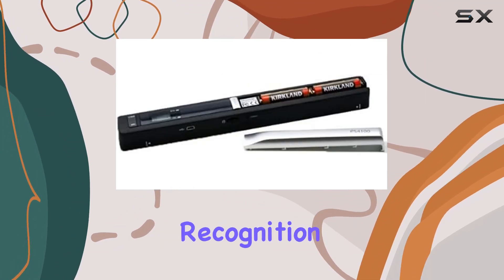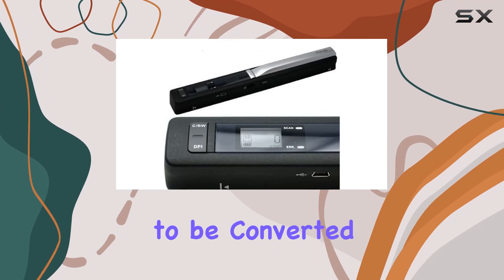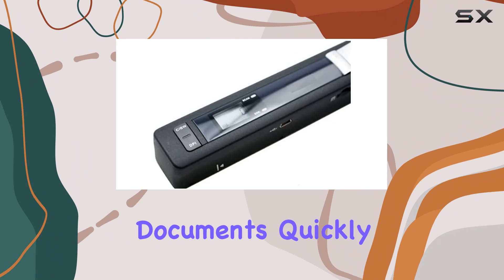Included optical character recognition (OCR) software enhances functionality by allowing scanned documents to be converted into editable text, a handy feature for digitizing text-heavy documents quickly and accurately.